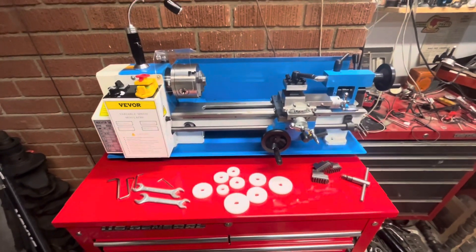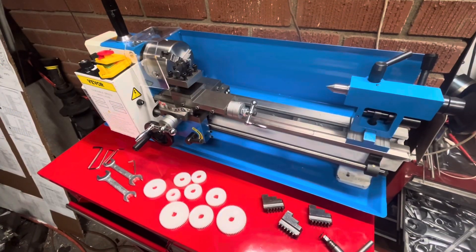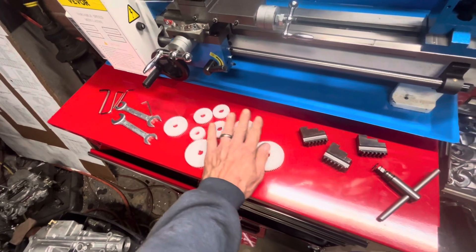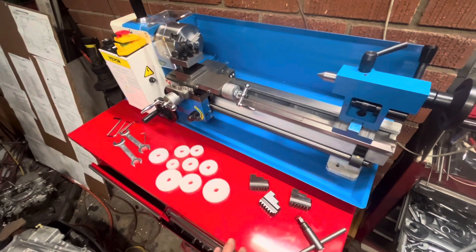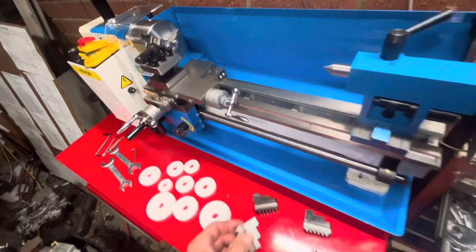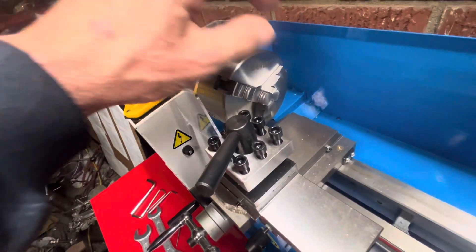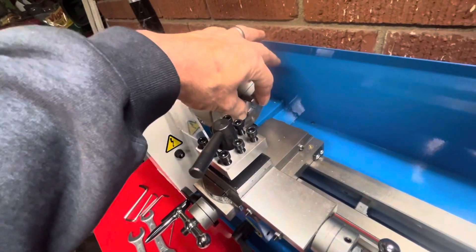Okay, so this is everything that came with it. There's a little toolbox too, but you've got some wrenches, Allen wrenches, and the gears for the threading feed — that's something I don't know anything about yet, that's what I'm going to learn with this machine. These are a set of jaws that go in the other way, so if you've got something larger you can put these in and they'll grab the outside of it, or the standard teeth grab the inside of a cylinder or solid shaft.